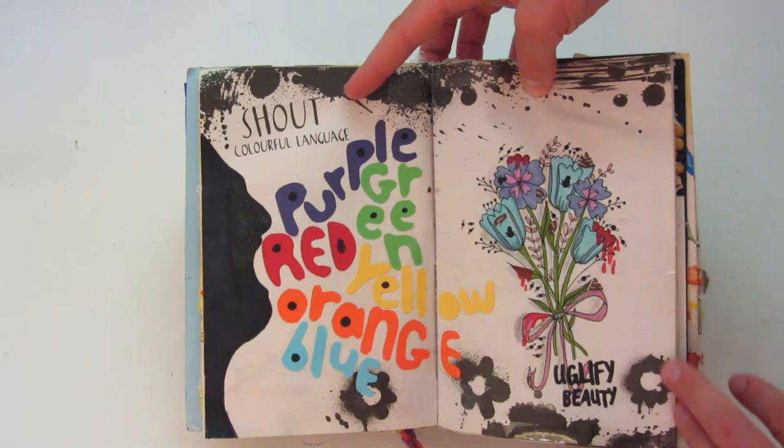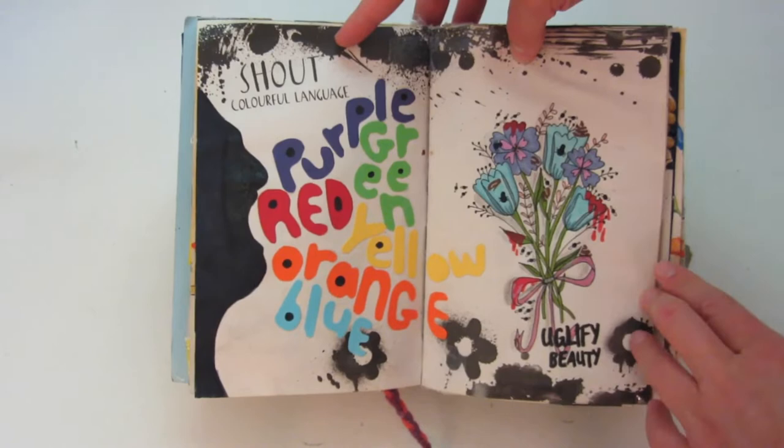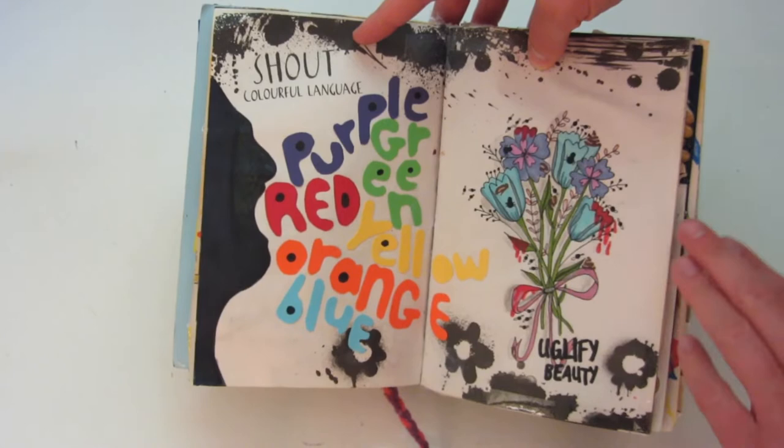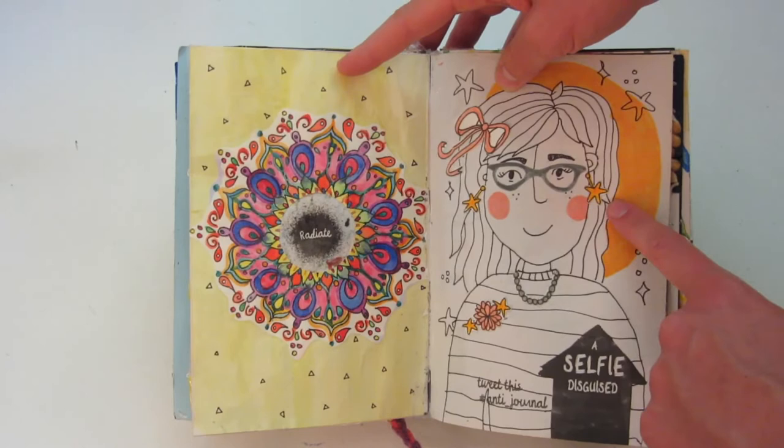Next we have 'shout colorful language,' and I took this one quite literally — I used some scrapbooking paper for all of the letters of the colors. On the right side it says 'uglify beauty,' so I drew this bouquet of flowers and on it there is blood and bugs. The left side says 'radiates.' And then this one on the right says 'a selfie disguise,' so I drew this girl and then I made a bunch of accessories out of some cardstock and glued them on.